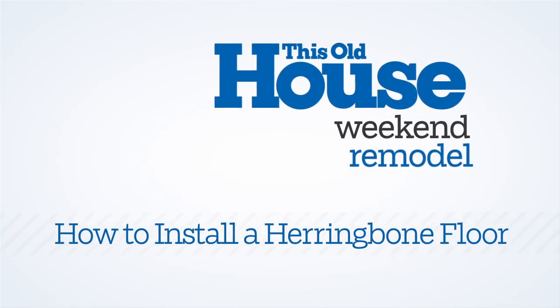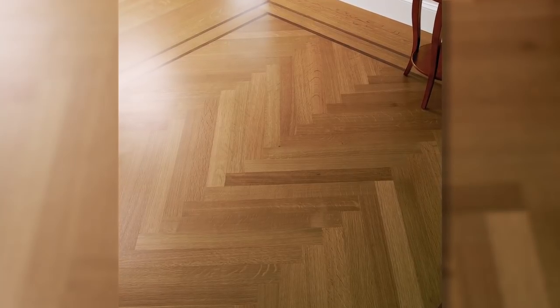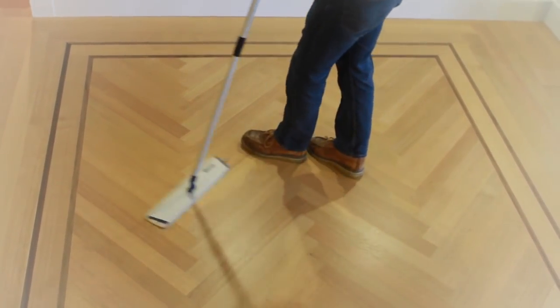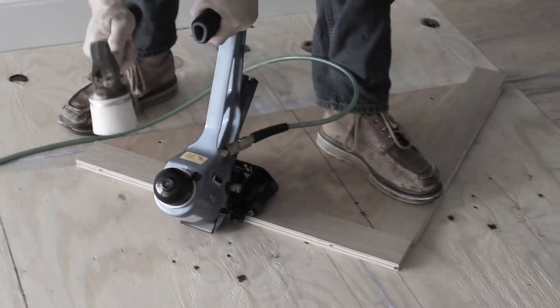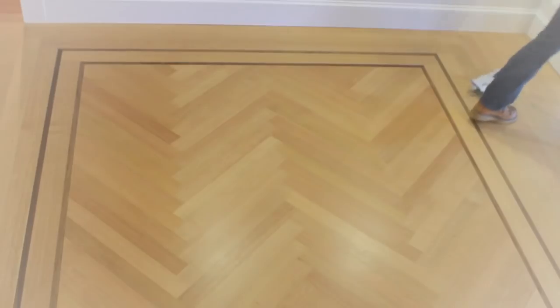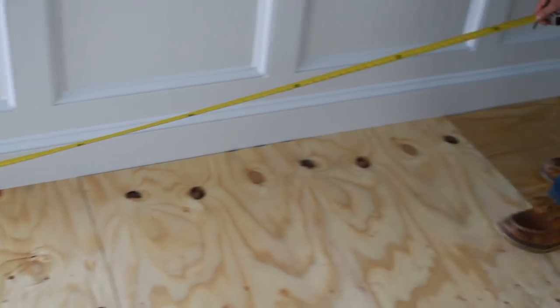Hi and welcome to This Old House. If you're looking to add character to a stretch of hardwood floor, try insetting a field of classic herringbone parquet. It's a look that goes all the way back to the Palace of Versailles. It's probably not the easiest project you'll ever take on — you have to precisely line each slat — but the aesthetic payoff is worth it if you have the patience.